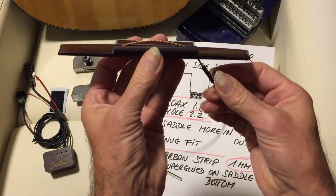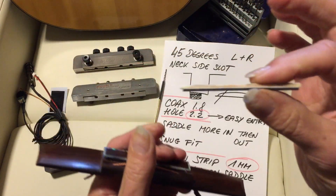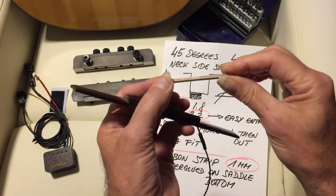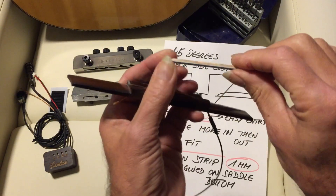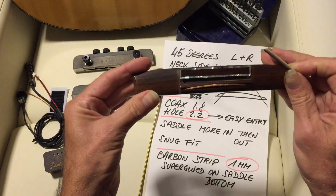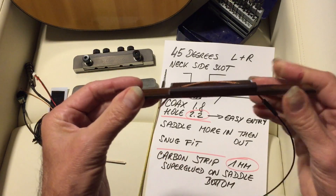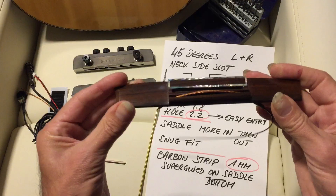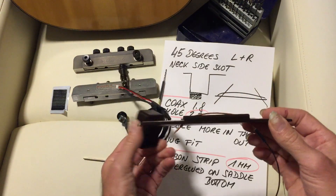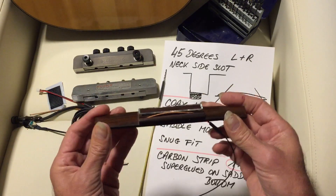What I like to do is super glue a carbon strip on the saddle bottom. It's much better for frequency transmission, for evenness, for linear transmission — it is just better. The preamp in this case is on velcro so it can be easily mounted or remounted.